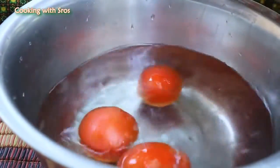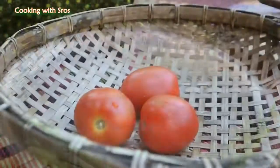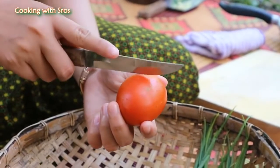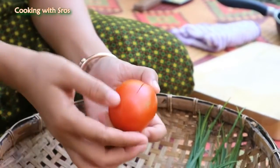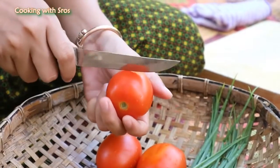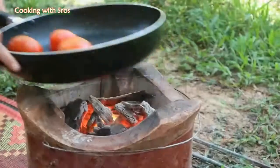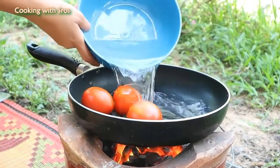First step, I'm going to prepare the tomato and green onion. Clean it again. For the tomato, I do it like this to remove the shell by peeling when it's cooked. Add some water, then I'm going to cut the green onion.